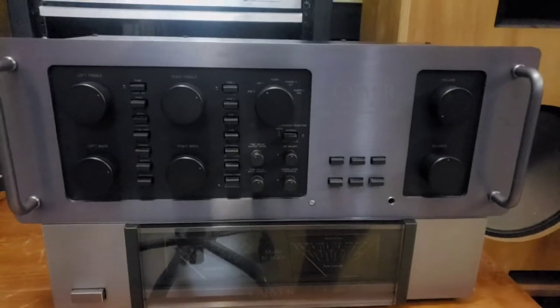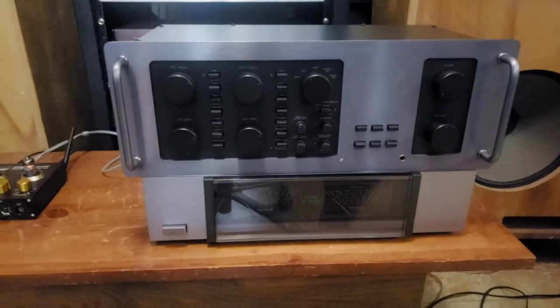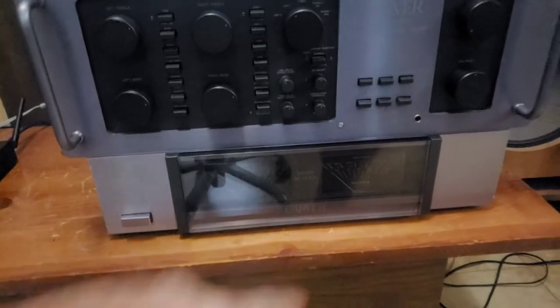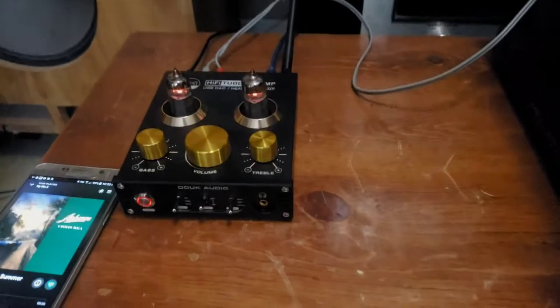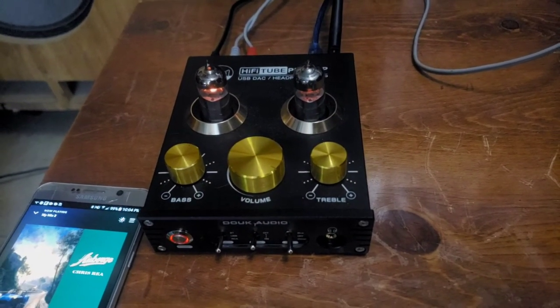It's got a lot of features, but today just using it straight up with the preamp out into the main end for the Carver model 500T amplifier. Then I've got my little $100 China Duke audio using as a DAC.